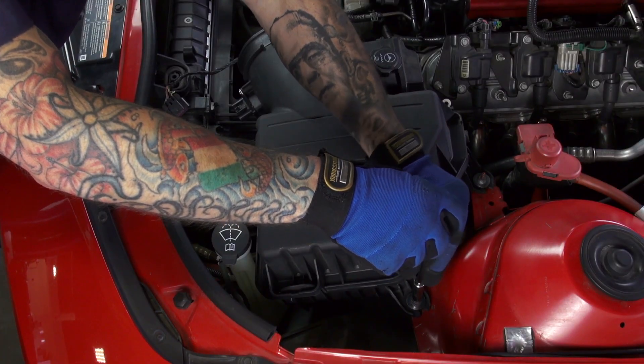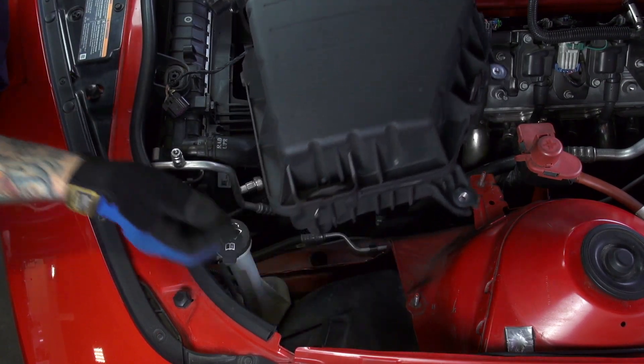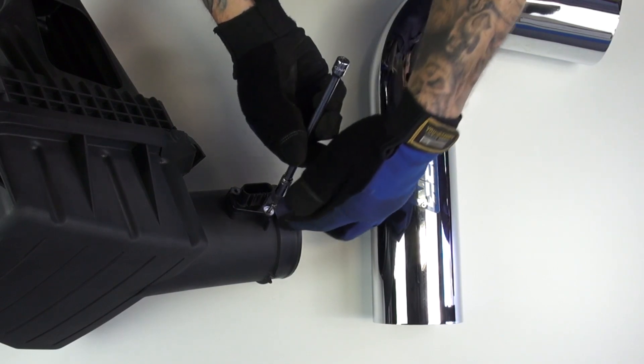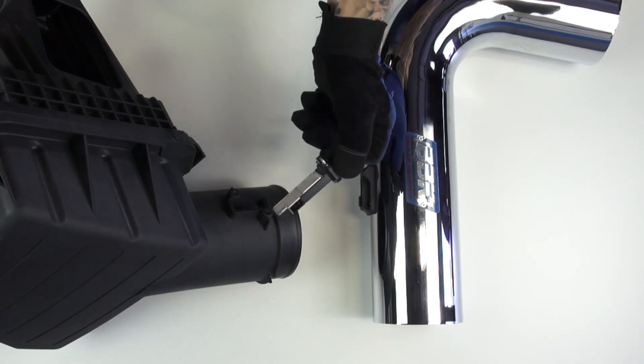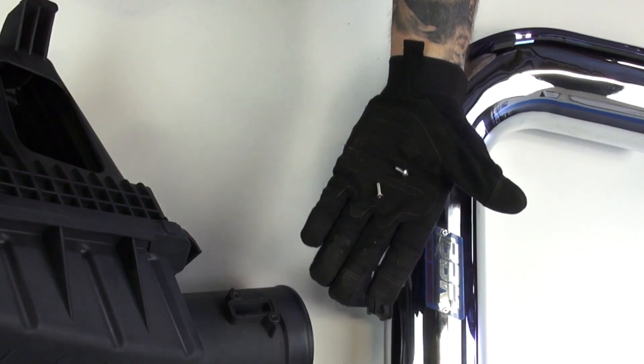Remove the 10mm nuts that hold down the air box, then lift the air box out of the car and set it aside. Use a T20 Torx bit to unbolt and remove the mass air sensor from the air box, then install the mass sensor into the BBK intake tube with the supplied Allen-headed hardware.